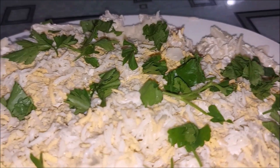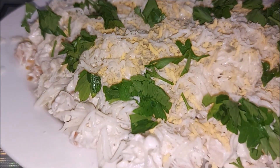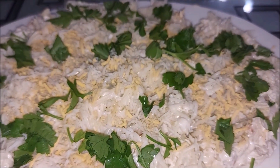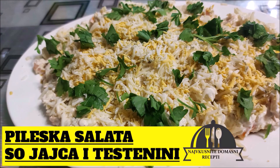If you like this recipe, please click the link to our YouTube channel, like the video recipe, comment and share it with your friends. See you soon! Bye!